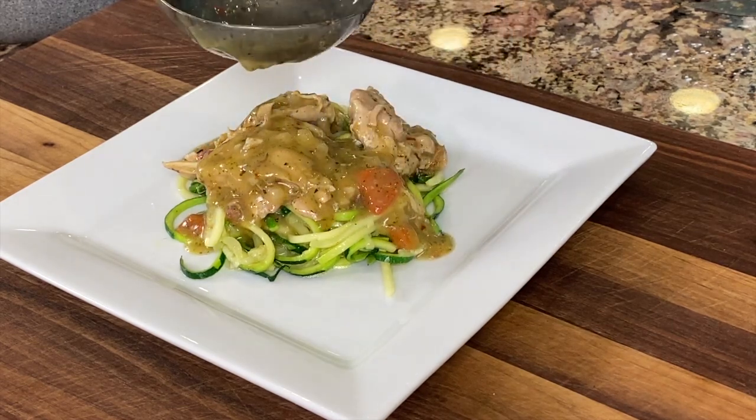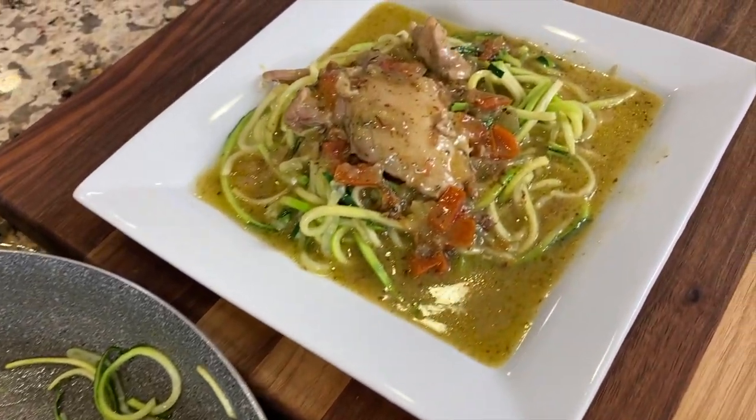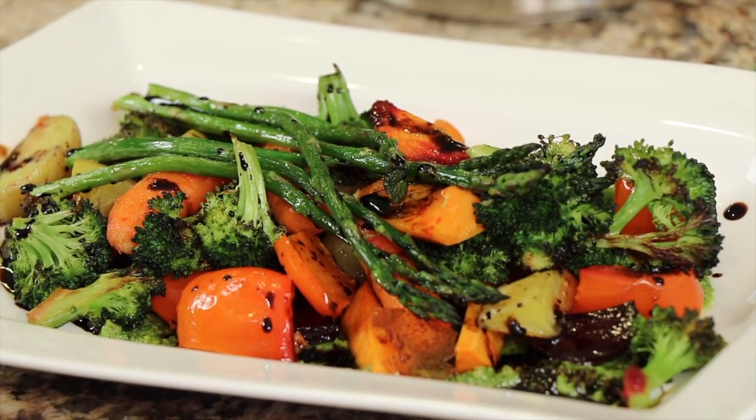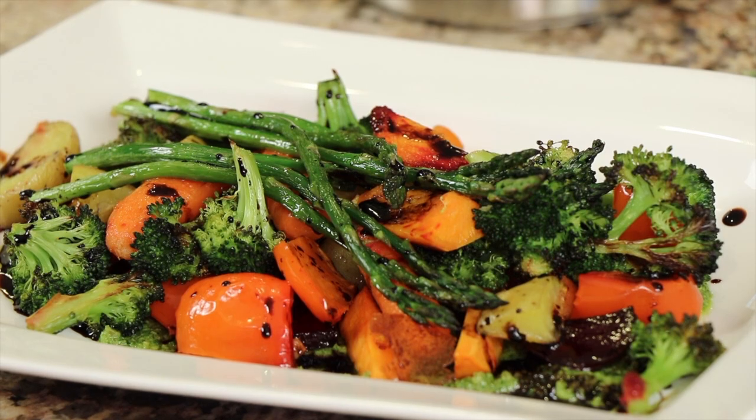Delicious recipe — the pesto sauce is flavorful, the meat is tender and juicy. Give this a go! Thanks so much for watching. If you enjoyed the video, go ahead and smash the like button — that really helps me out. Subscribe to my channel if you haven't already; I put new videos out every week. Let me know what you think down in the comments. If you want to see another recipe with pesto, you've got to try my roasted veggies with pesto sauce — absolutely amazing.